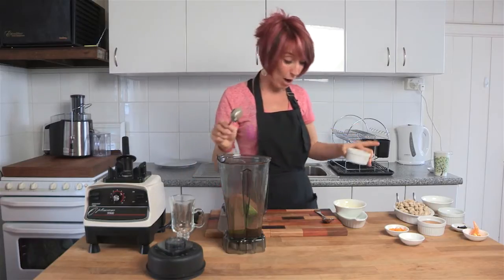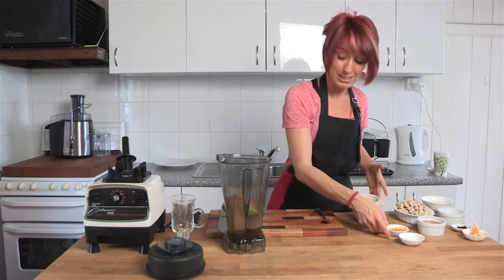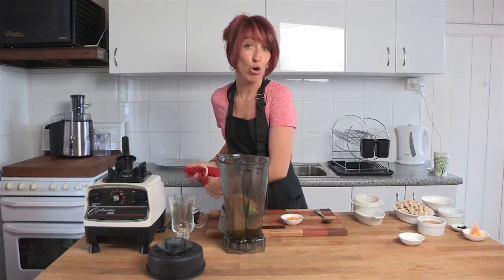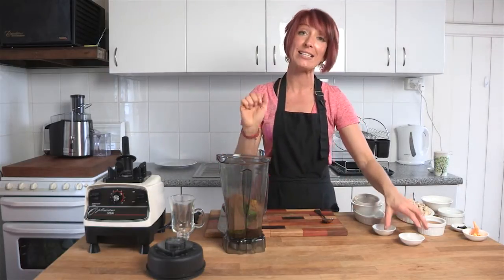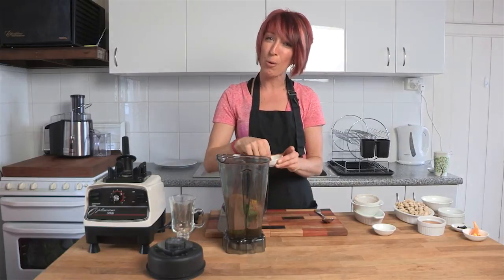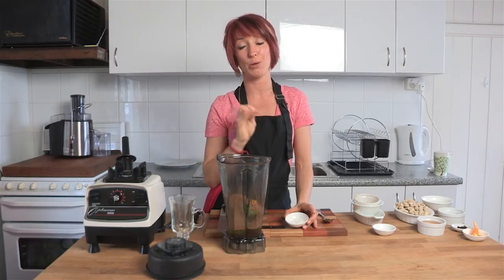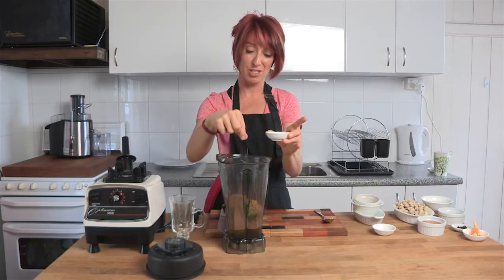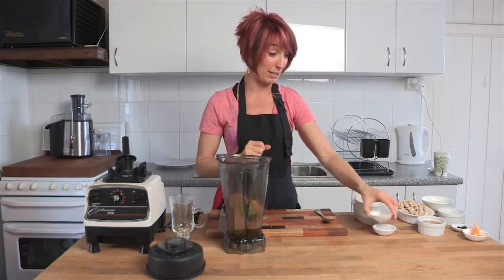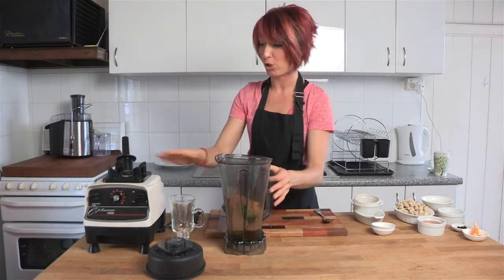We've popped in a little bit of raw cacao powder. Raw cacao powder is amazing — rich in antioxidants, absolutely beautiful flavor. That's real chocolate at its finest. I'm gonna pop in one and a half teaspoons of grated orange zest, grated straight off the orange. This recipe is a Judita Wagnall recipe straight from her cookbook — I absolutely love her. It doesn't have salt in it, but I'm gonna add a couple of pinches of salt. It just brings out the flavor a little bit more.